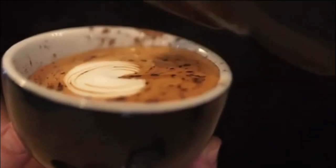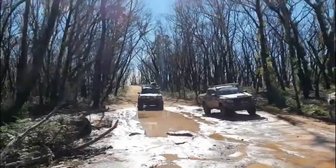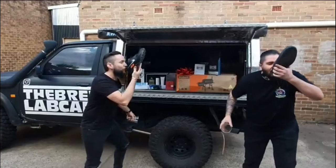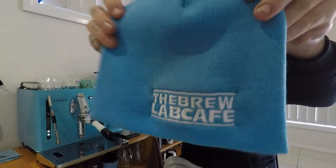What is up guys, my name's Mitch and this is Tiffany the Sanremo Cube. I named my coffee machine because I can and I love this thing. I love it so much that I actually had some beanies made up to pay homage to Tiffany and she's awesome.